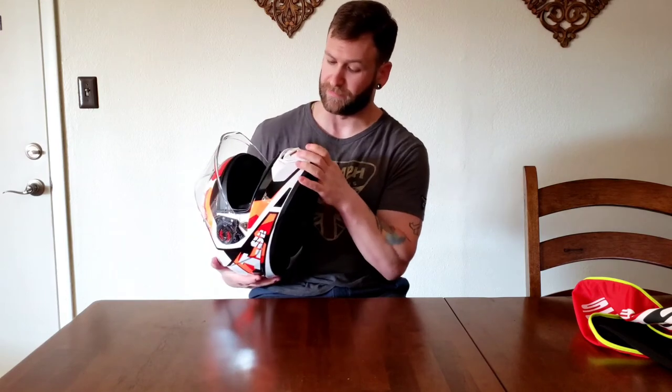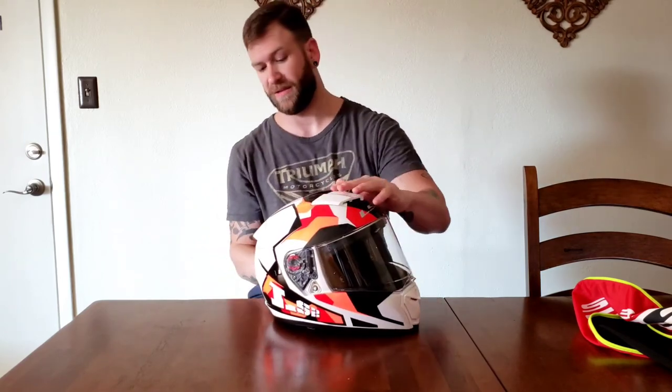I'm probably not going to use this chin vent too much, simply because the microphone will be right behind it. But it does appear to be a pretty meaty vent to get some air in there. The other vent is on the top of the helmet, with the exit here in the back.